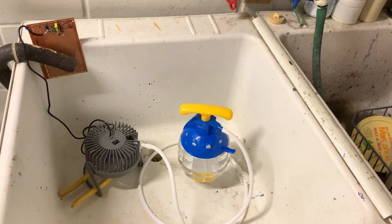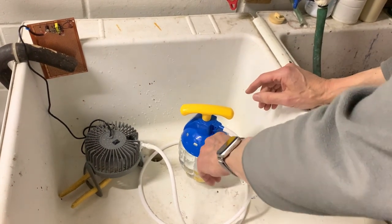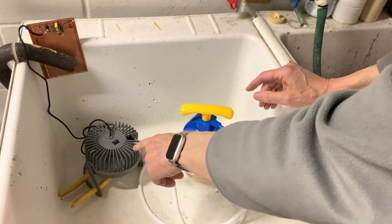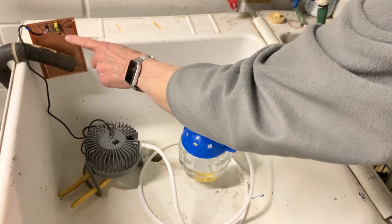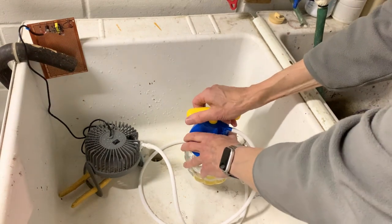So here's my water box setup. Here's the water pump manual. Here's the generator, which is a USB fan, upside down so that the water doesn't run into the motor. Here's the circuit for the dual-thief, and there's the LED, which we will light up now by pumping the water.